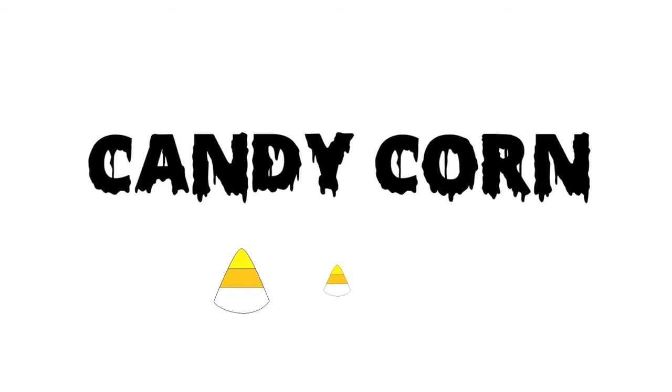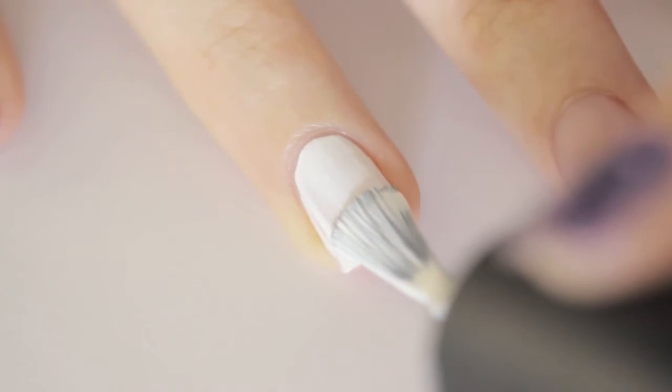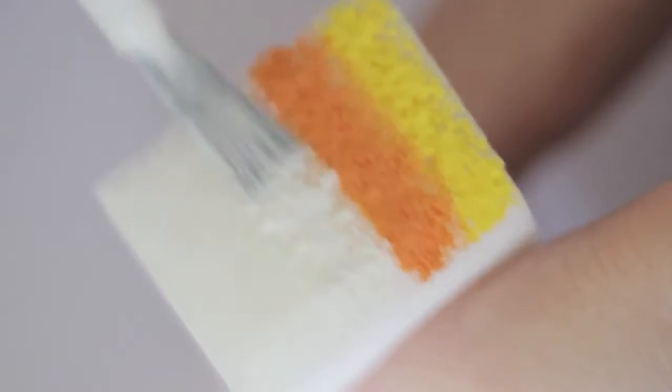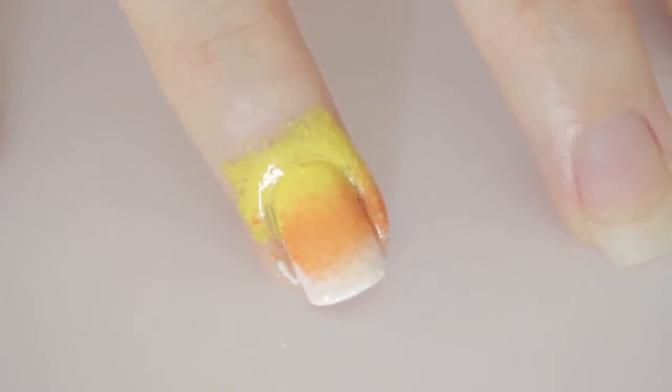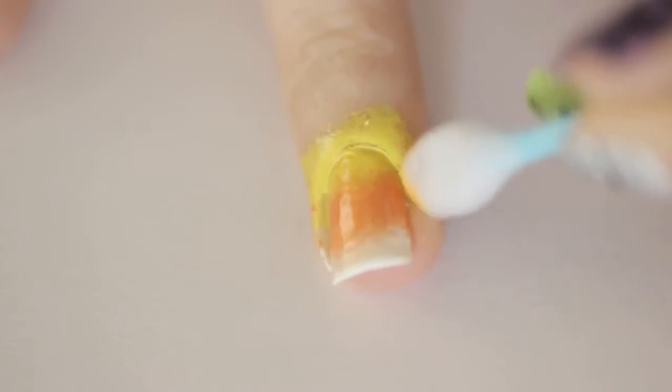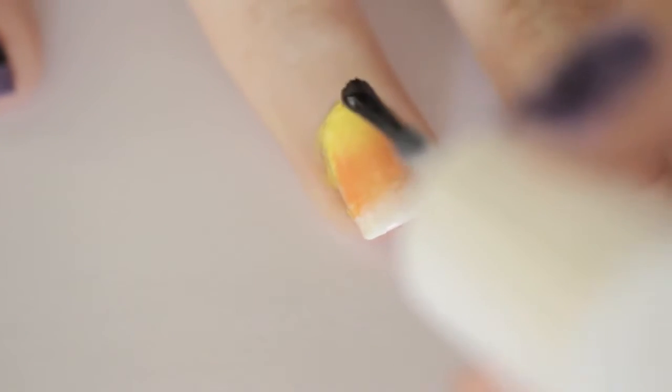Now, here's one of my favorite Halloween treats — candy corn. To create this easy candy corn gradient, paint the nail white, then add a stripe of yellow, orange, and white onto a makeup sponge. Quickly sponge this onto the nail and add a second layer for opacity. Clean up around your nail with a cotton bud dipped into polish remover. Seal in your delicious candy with a top coat to smooth out the surface.